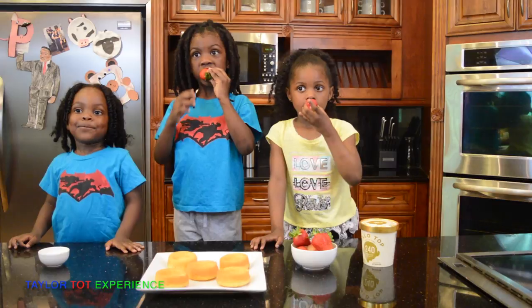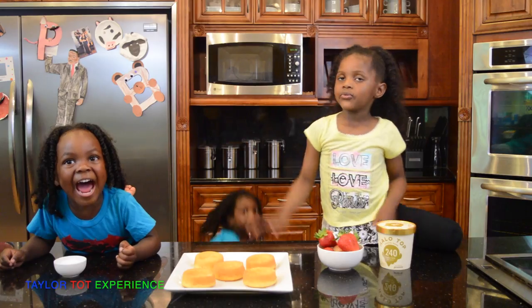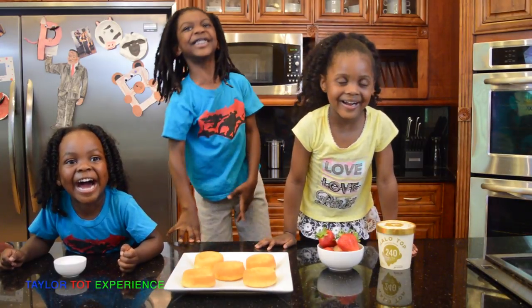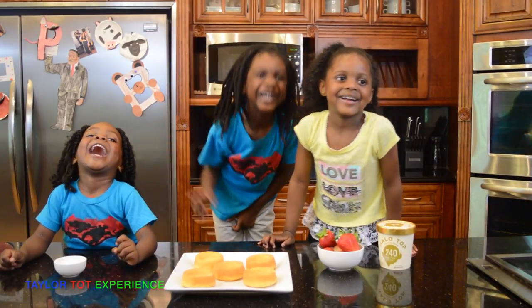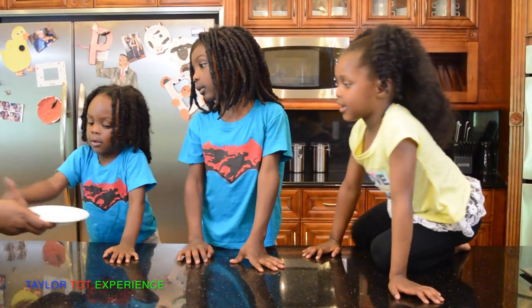Alright, you all ready to make the dessert? Yes! Alright, so you've got to put the strawberries down. We're going to put a hole in it. Everybody take your plates.